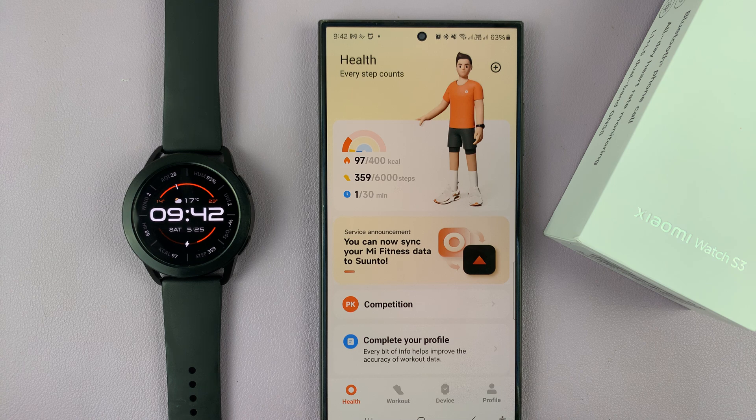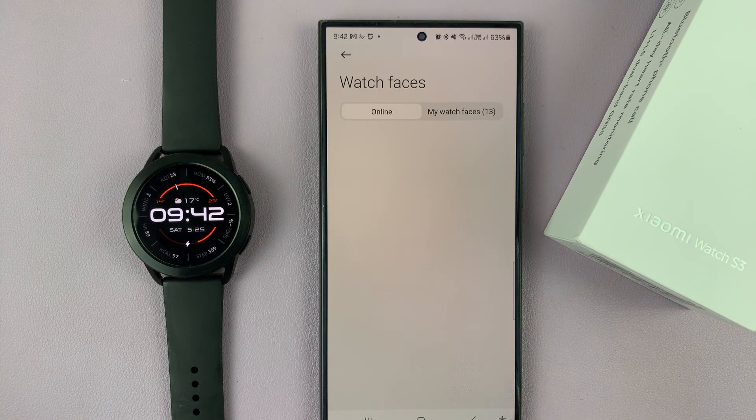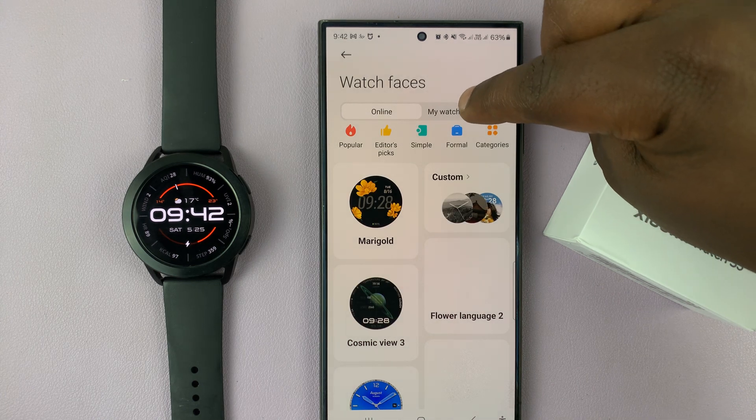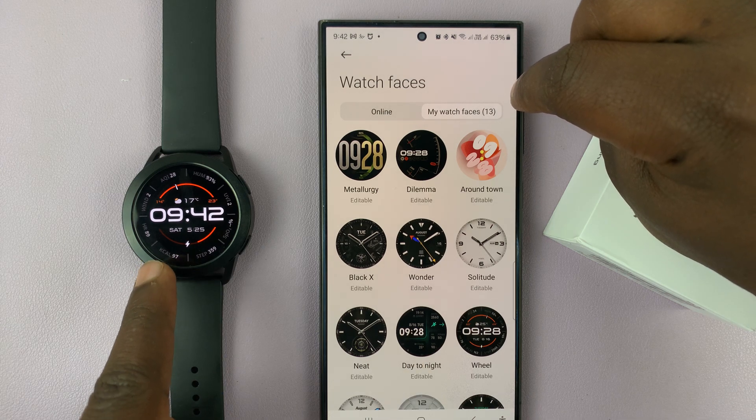Launch the Mi Fitness app on your phone, then tap on Device and then tap on Manage Watch Faces. Once you come here, you should see plenty of watch faces. There are two tabs here — if you tap on My Watch Faces, this will show you all the watch faces that are already on your watch.